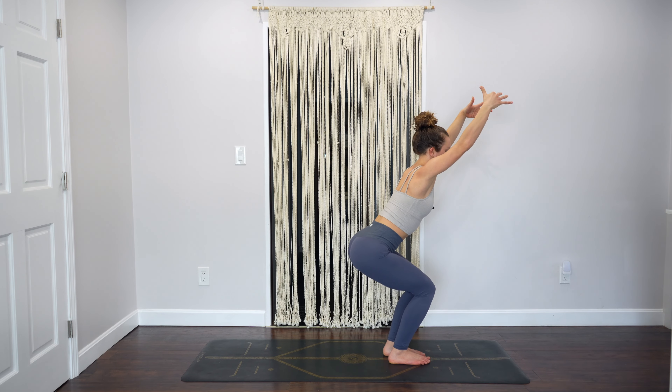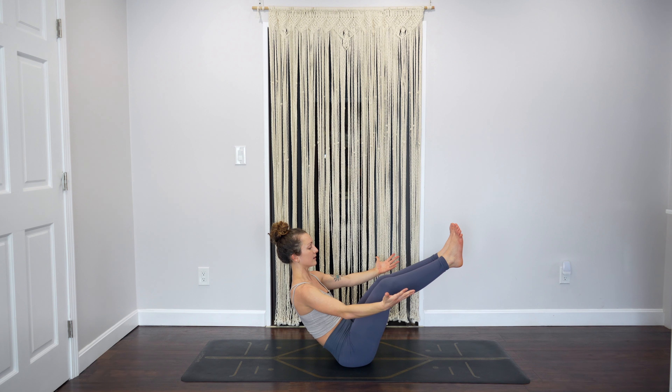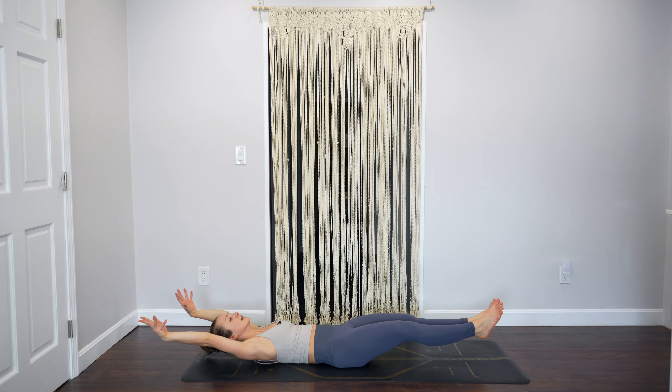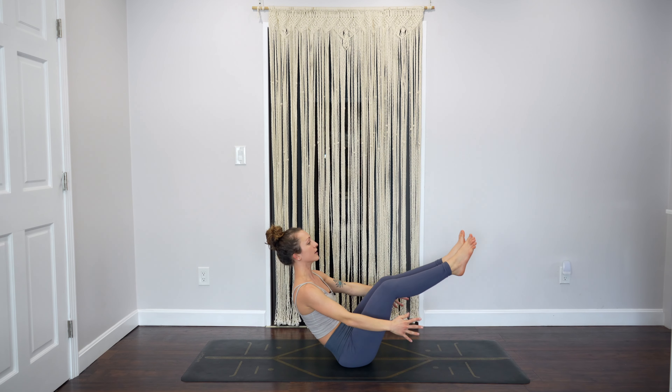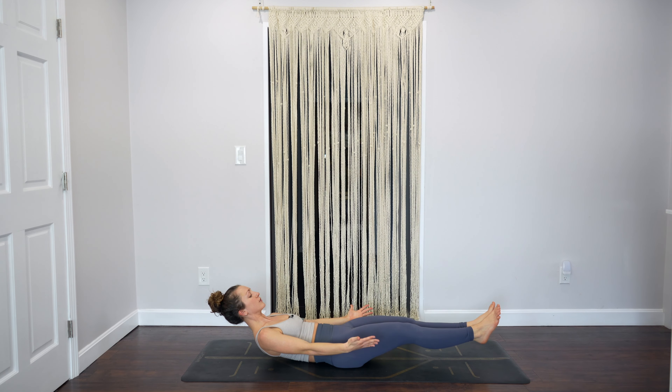Come back to center, arms up — we're going to sit all the way down for boat pose. Put your butt down, lift your legs. Lower down halfway, take your arms overhead and do a full V-up — lift it all up if you can. Arms back overhead, lower down and lift — lower and lift, lower lift, three more: three, two, one. Now lower down, keep your arms by your sides, hold, look towards your feet — five, four, three, two, one. Release.